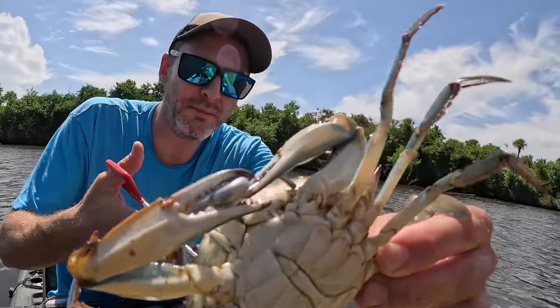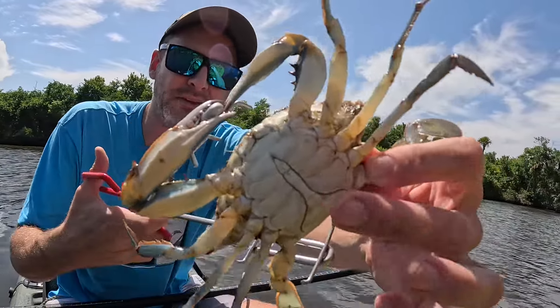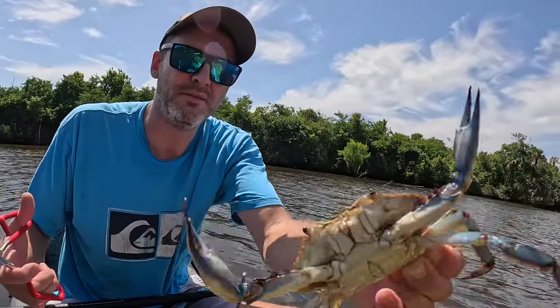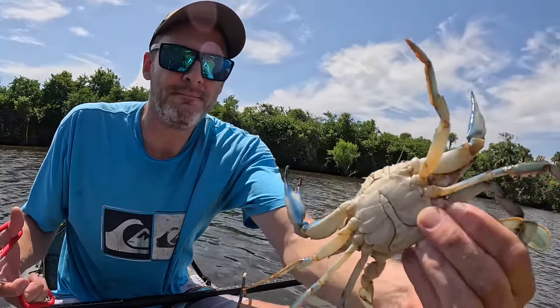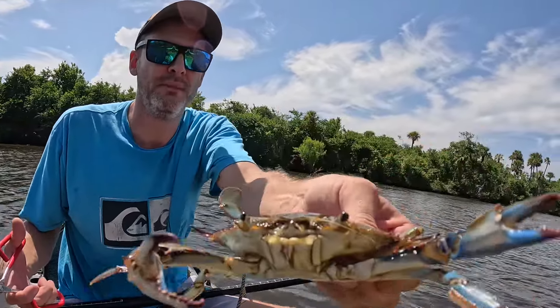All these traps are filled with male crabs, aka jimmies. How you tell is the apron on the bottom, and you can also see by the tips — they're not orange. The thin narrow apron is the male. This one's just a little too small so we'll toss him back.